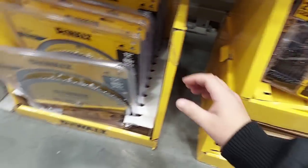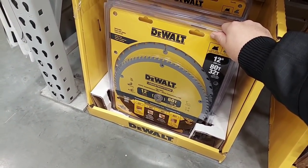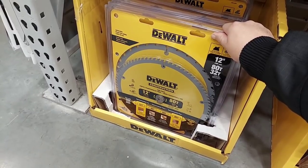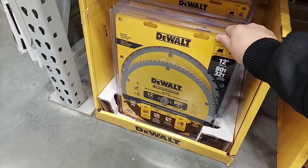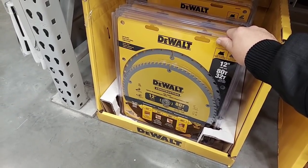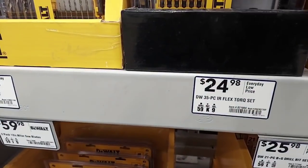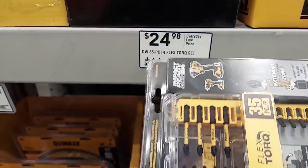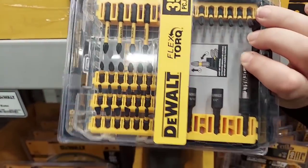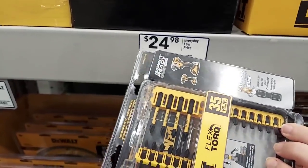Here's a good deal: a 12-inch miter saw blade — you get an 80-tooth and a 32-tooth for your 12-inch miters, $60 bucks. Here's the Torque Zone — how much is this, $25? I just did a deal yesterday where it was the 40-piece for $19.99, and in that one you got two sockets.